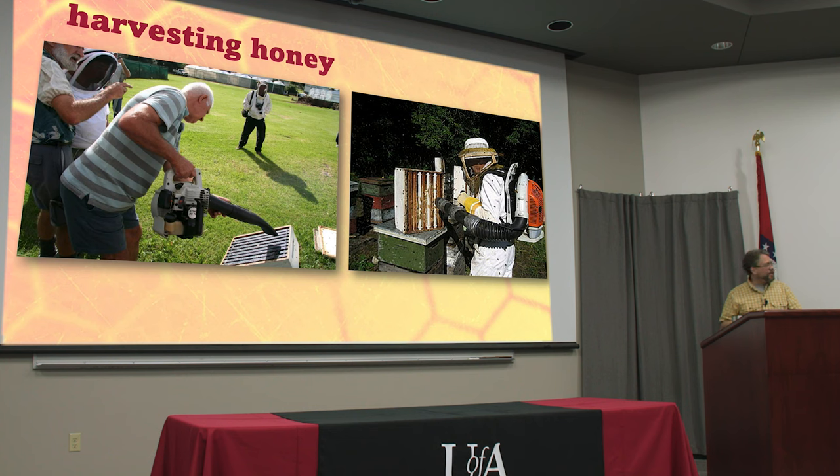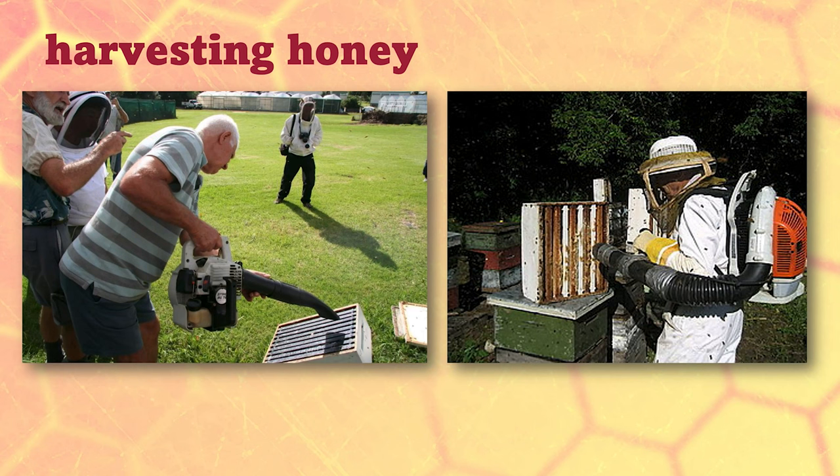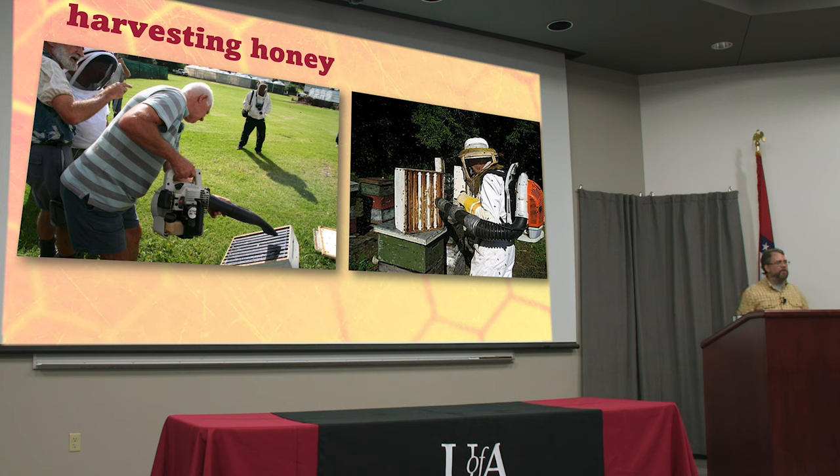Some people will do this with a leaf blower. You want to be dressed like this guy, not like that guy. And don't put it on top of your hive and then blow them all at your neighbor's back porch. You want to move it far away from your hive and then blow the bees back towards where they came from, because those bees are going on a wild ride and when they get done they're coming right back where they started.